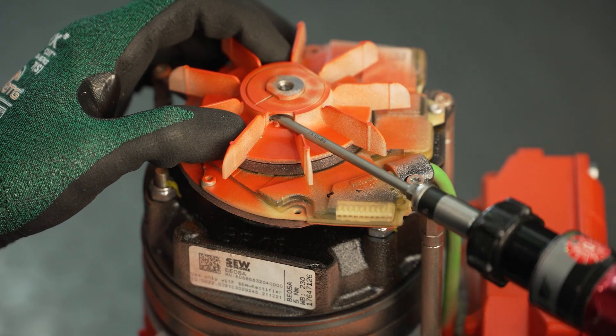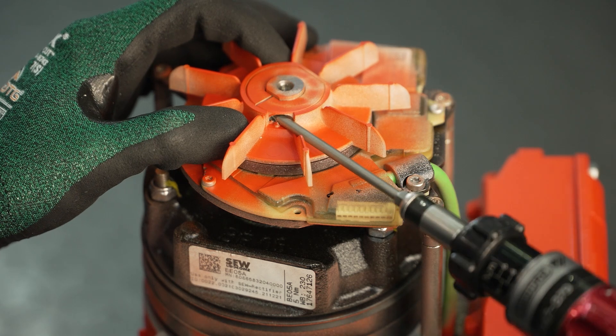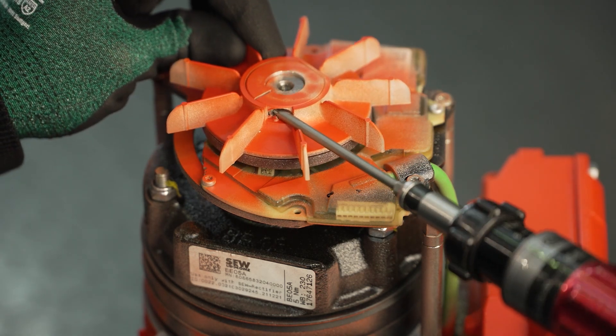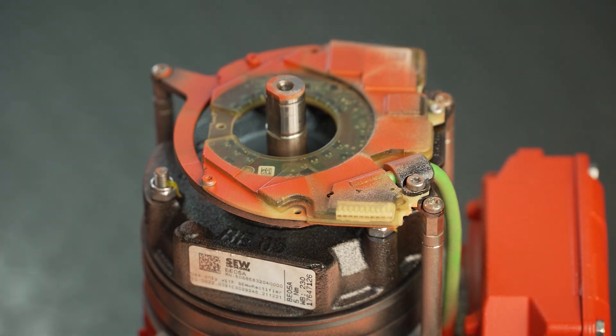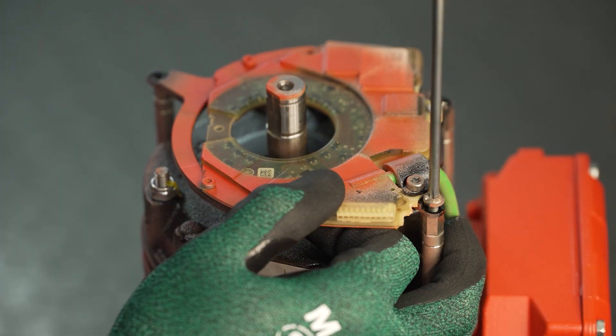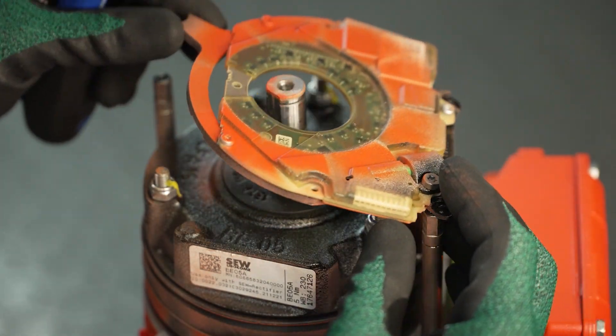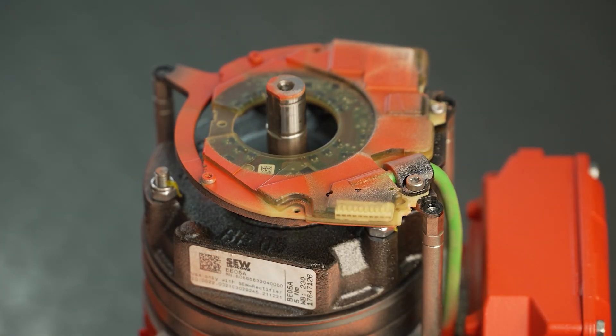After you have loosened the radial clamping screw of the pole ring, you can also remove the pole ring fan. As soon as the three pan head screws on the encoder have been loosened, the encoder can be removed. Optionally the spacers can also be removed. The built-in encoder is now disassembled.